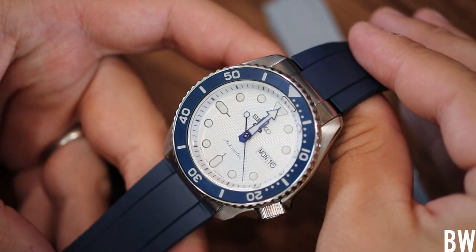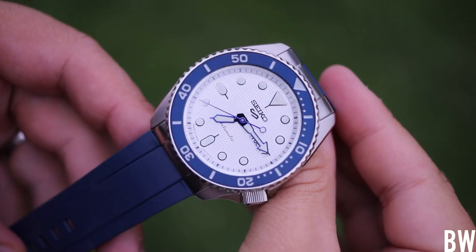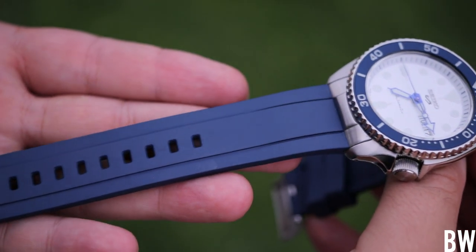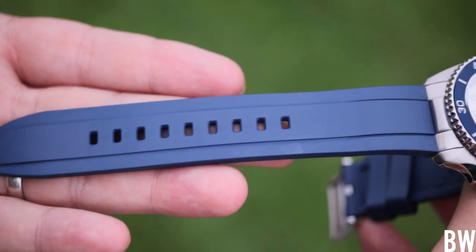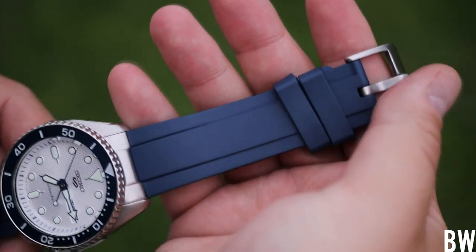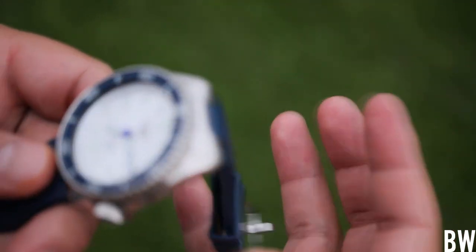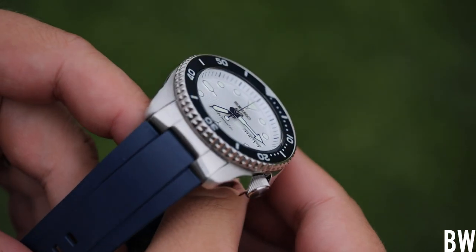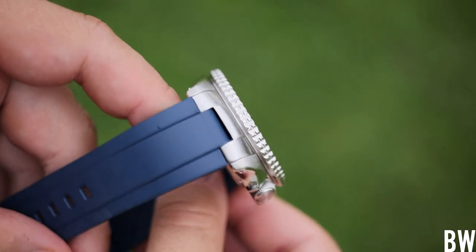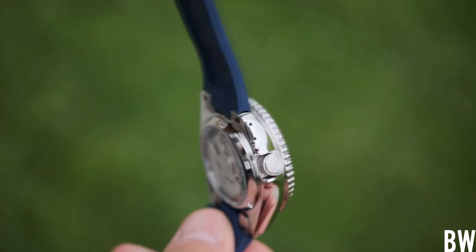These straps are unique in the market because they have an end link fashioned out of 316L stainless steel, and the vulcanized rubber strap fits into that end link. It's essentially the same method Tudor utilizes for the Pelagos — if you have a Pelagos, it comes with a rubber strap that fits into the inverted center link of the bracelet, and that's how you wear it.